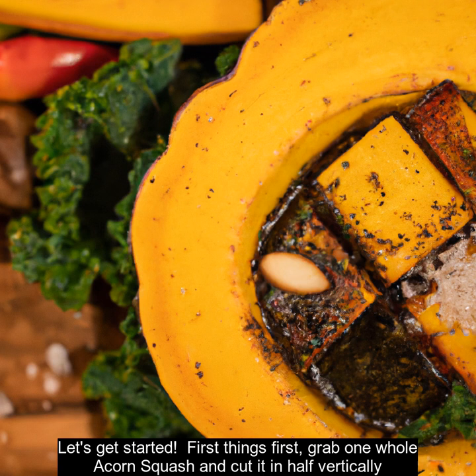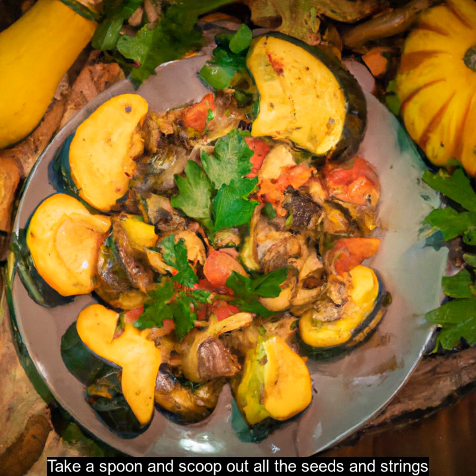First things first, grab one whole acorn squash and cut it in half vertically. Take a spoon and scoop out all the seeds and strings.